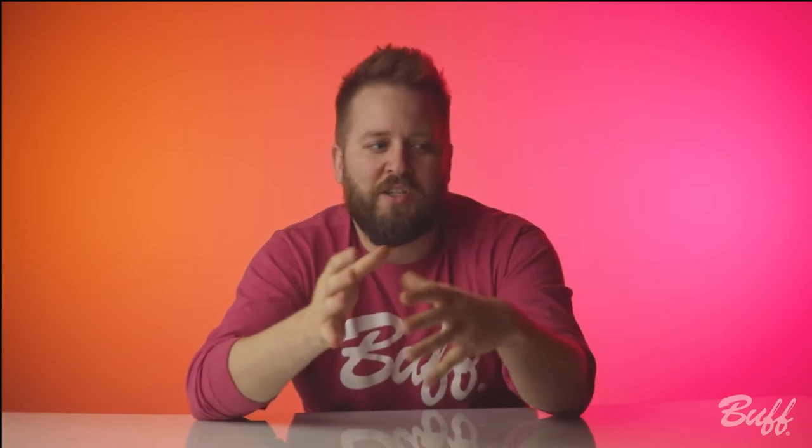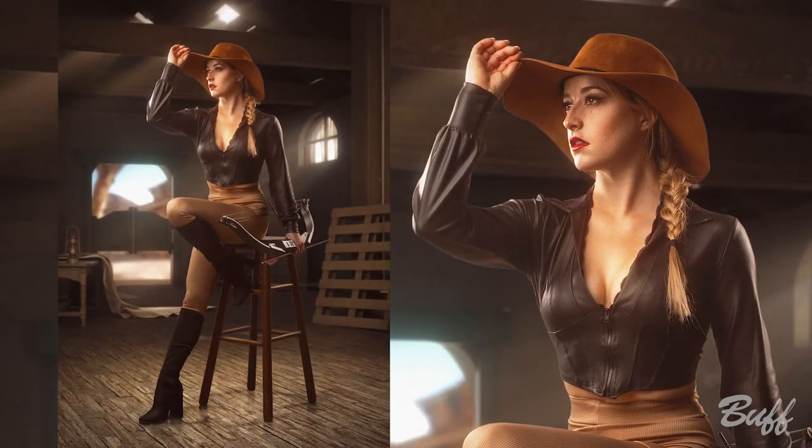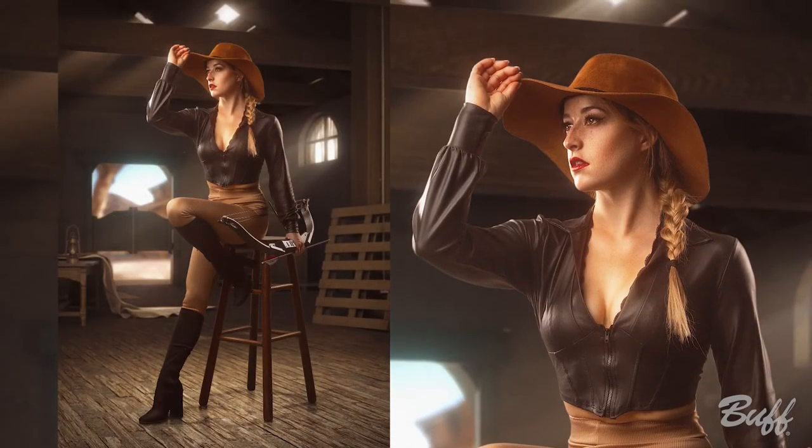For another image, we did it completely CGI. Orisa is sitting on a stool, and we were able to put her in a Wild West saloon-type vibe. That was super fun.